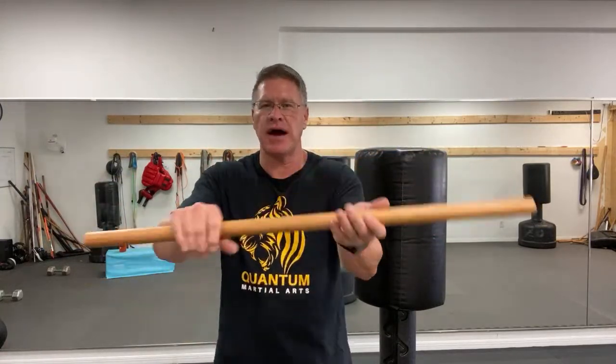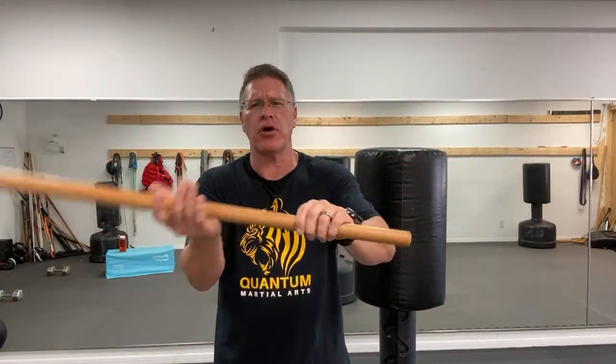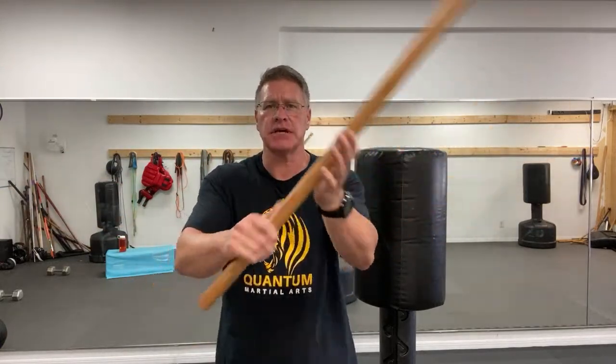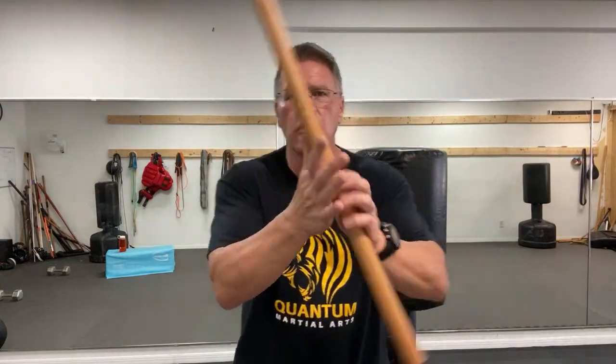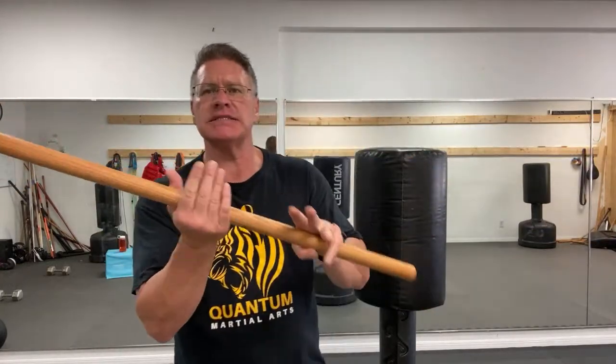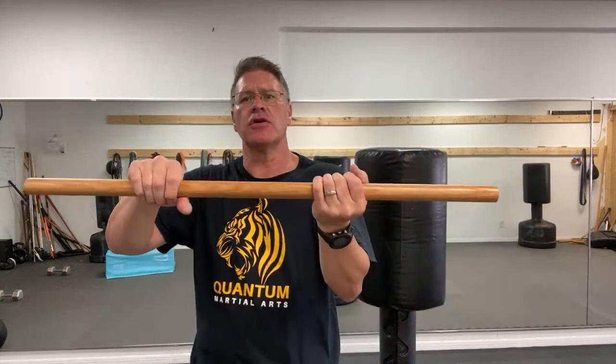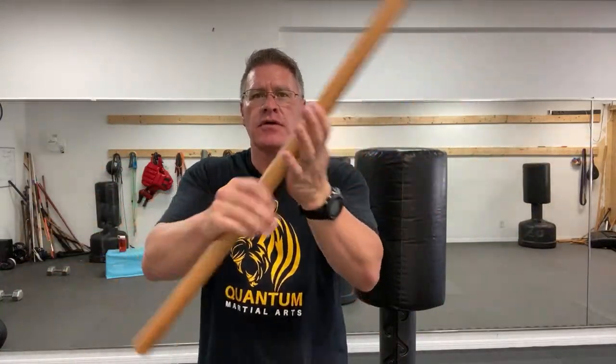You're coming around from side to side — this is going to become a very important move. The key idea is that your hand is never leaving the stick. If you've ever done martial arts with a bo staff or a jo, you know this. This is that hand transfer motion.